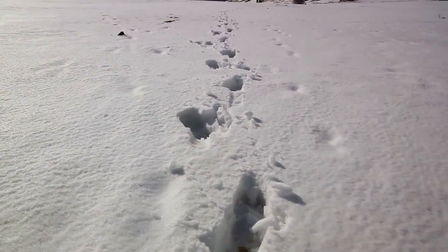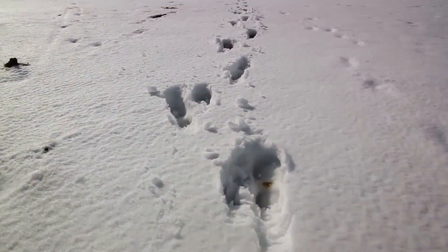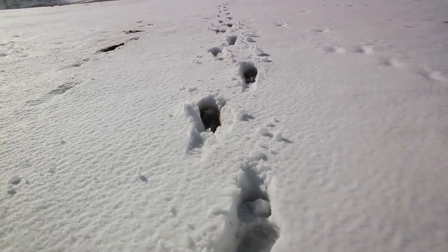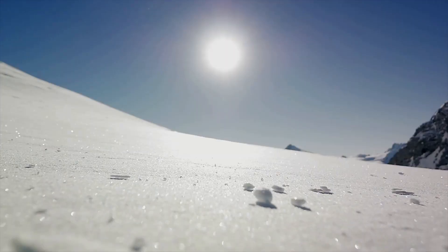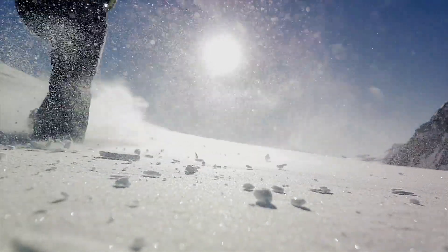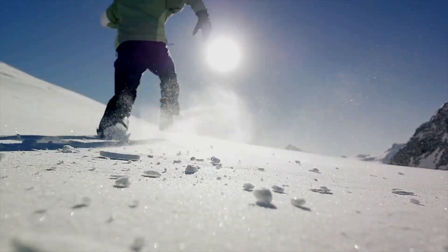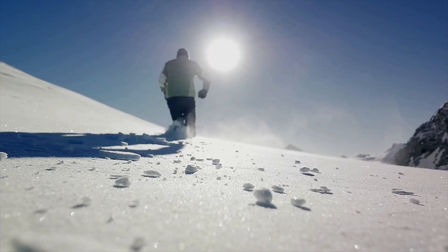Here's a pro tip: if there are already tracks in the snow, use them. Walking in someone else's footsteps can make your journey significantly easier — it's like a ready-made path just waiting for you to follow. However, be mindful of the snow's condition. If the tracks are old and the snow has hardened, it might be more difficult to tread. In such cases, creating your own path might be the better option.